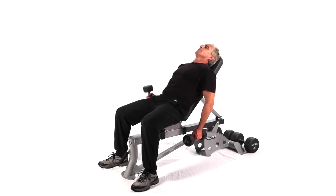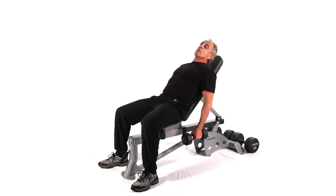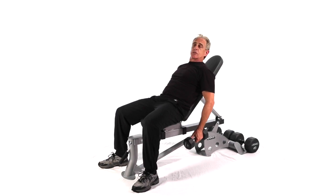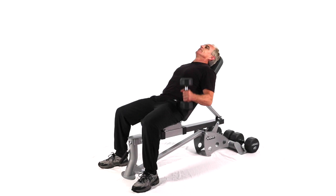Three variations: hammer, knuckle, and palm. Or you can alternate by doing a series and then switching — hammer, knuckle, palm, hammer, knuckle.